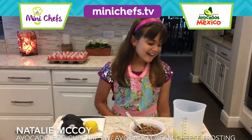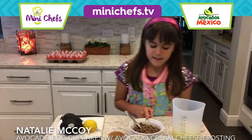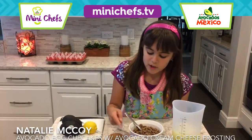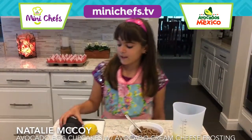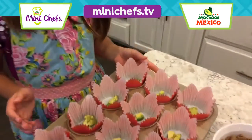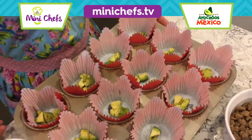Here are our ingredients: egg whites, turkey sausage, cream cheese, shredded sharp cheddar cheese, salt, pepper, lemon, and of course avocados from Mexico. I've placed avocados in the bottom of each cup.